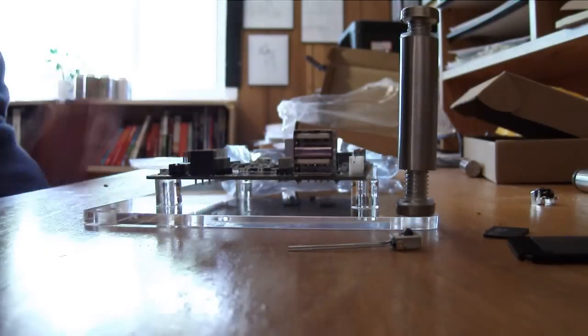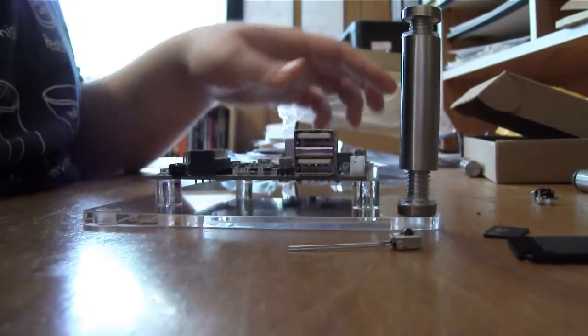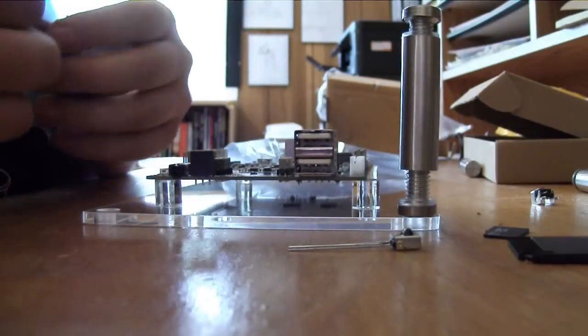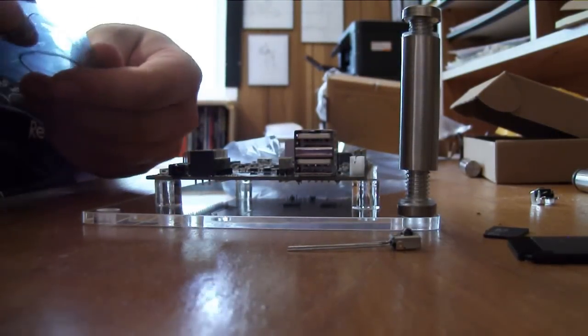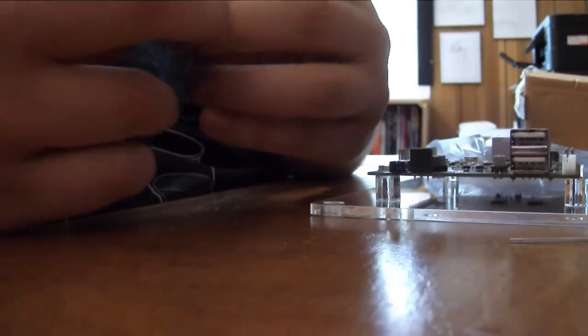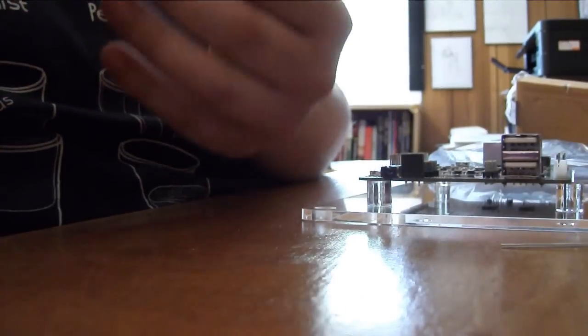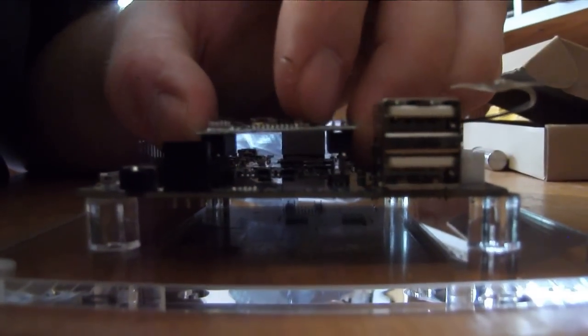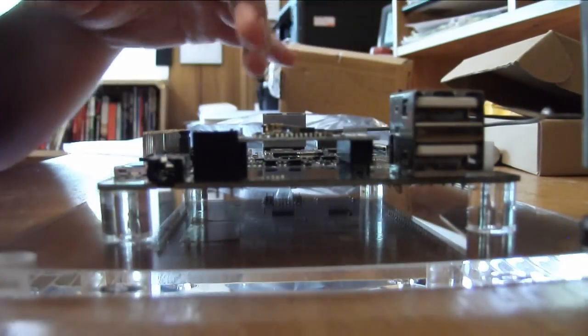Where the hell do these buttons go? I don't want to go sticking things in places where it looks like they might go when I don't really know what I'm doing. There's also this... I believe this is a Wi-Fi module, which means that antenna goes with it. At least this one is clear where it goes — it goes right here. Wi-Fi module installed.